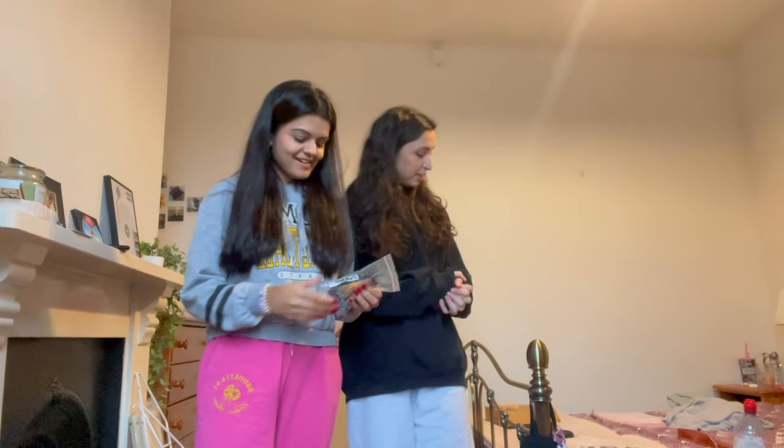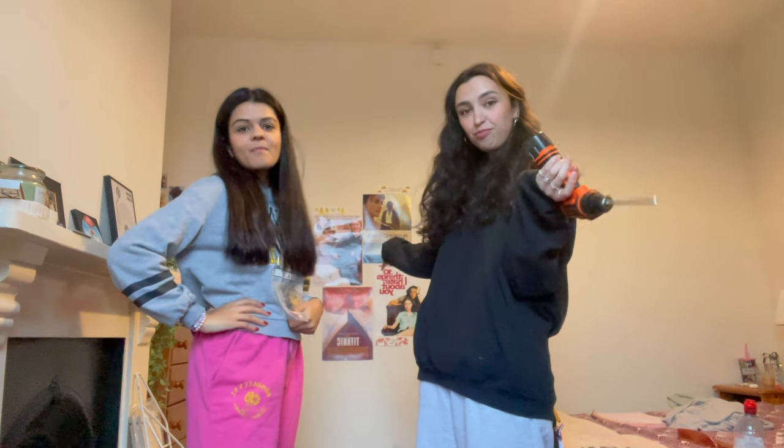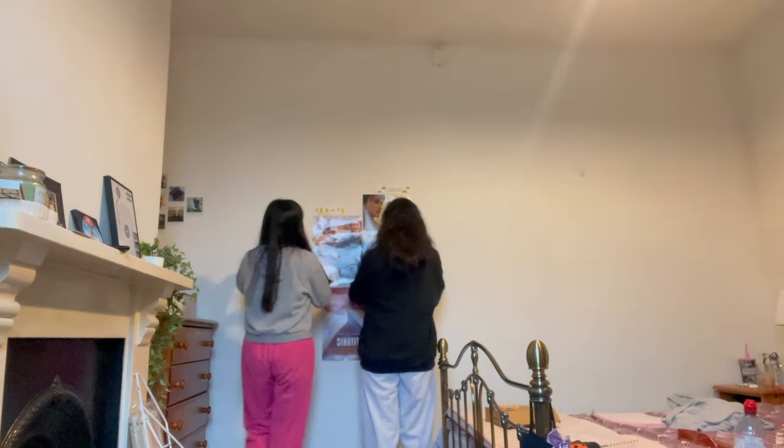Okay so today we're doing a big girl thing — we're building a floating bookshelf. You don't see it now but see the vision: a cute little bookshelf there with my little books, because we're running out of space again. Too many books — you can never have too many books, never. Step one: process with them, these are so cute.